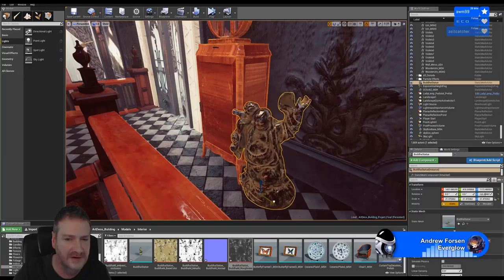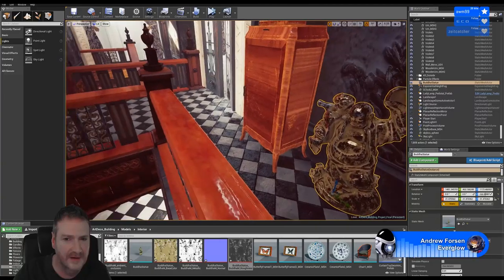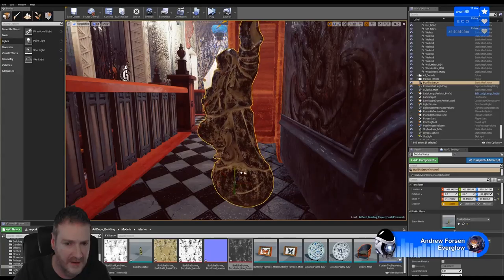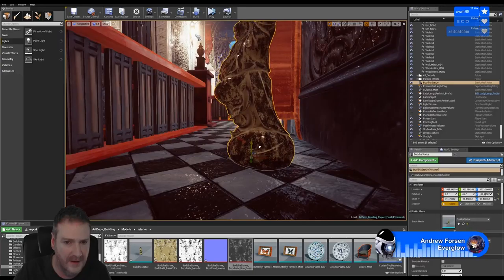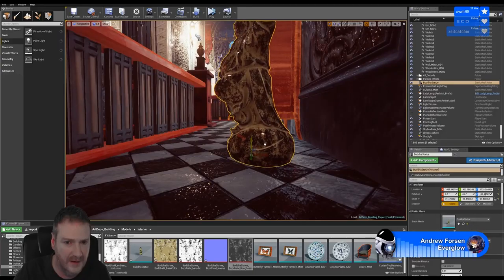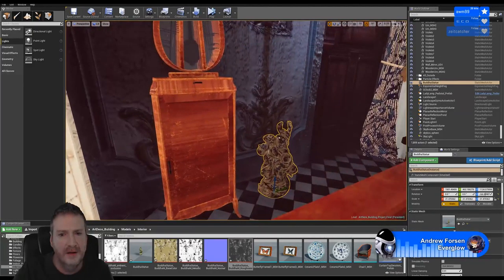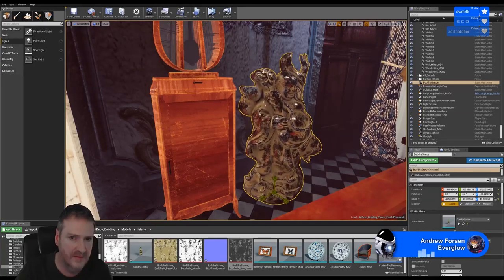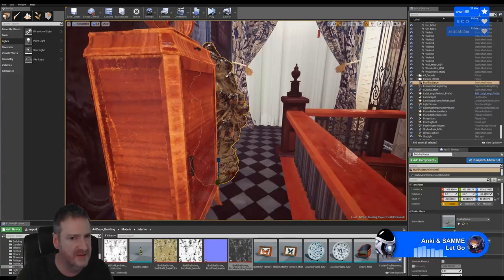I want to move the Buddha. I want the Buddha to be more dramatic - make it more of a statement - so we're going to make him bigger. Not too big that you can't get past him though.